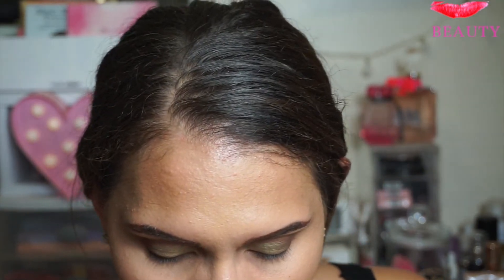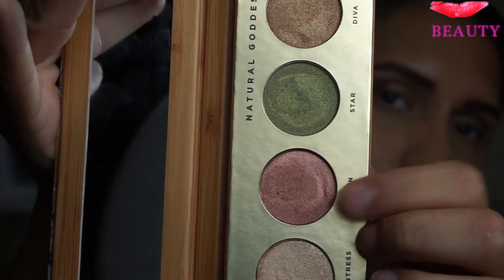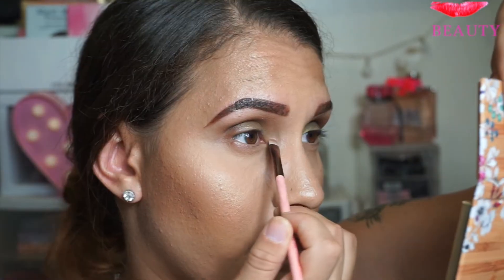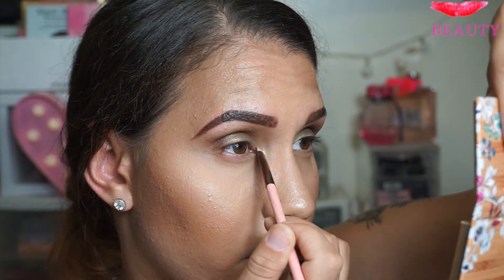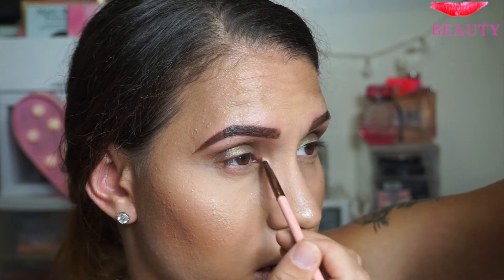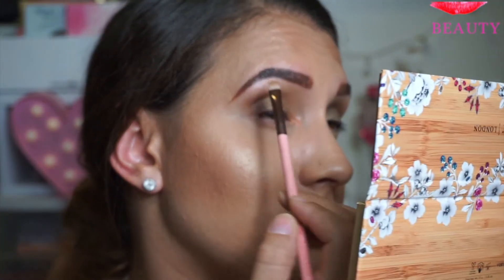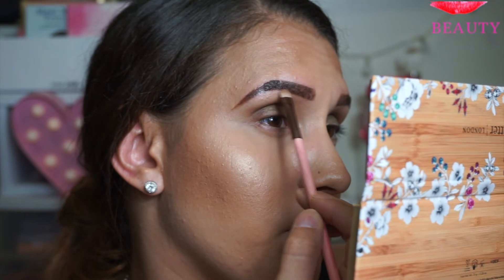I'm going to clean the brush with just a napkin, then take the color Queen — it's a beautiful pinkish color — and apply that in the inner parts of my eye, dragging it a little bit toward the inner corner. Then once again I'll clean the brush. I'm going to take Chantres — whatever it's called — it's like a pretty champagne color, and I'm going to highlight my brow bone with this.